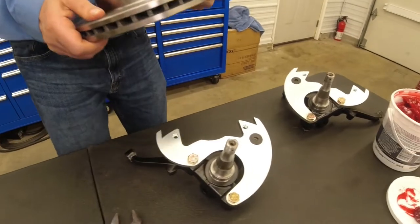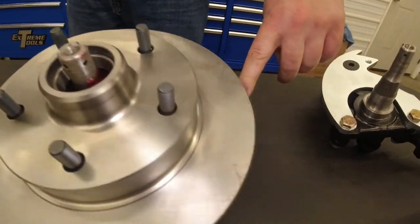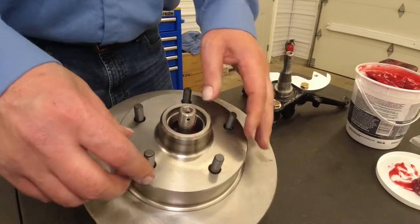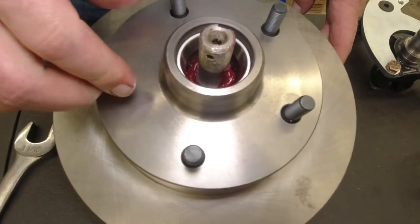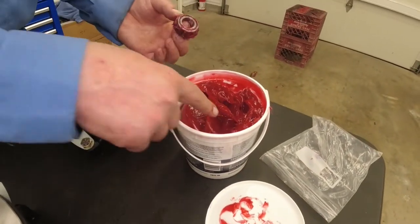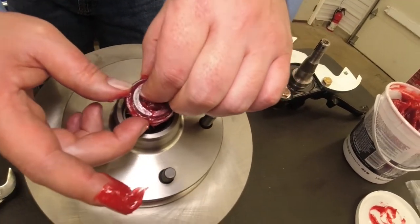Pick it up. Carefully insert it over our spindle. Make sure it goes all the way down — it should have about this much clearance. You notice we have enough grease inside here — see the grease? Kind of turn it a little bit here. The grease is going to kind of work its way on the spindle.